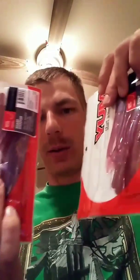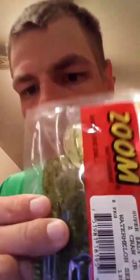Got some YUM 4.5 Sharpshooters — two of these babies in morning dawn, great for drop shots and finesse stuff. Then I got Z-Crawl Junior again in watermelon seed. Two packs of watermelon seed — it's always a good color, can't go wrong with that.